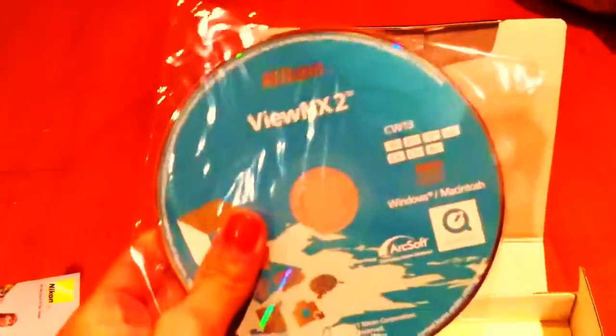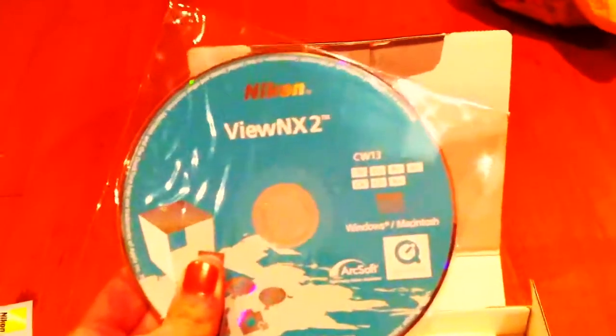Next is a chance to win a $1000 Nikon shopping spree, so I guess maybe I'll go and register. This is the ViewNX2 and the user's online manual, so I'm guessing that this is some kind of place to maybe edit your pictures and things like that. I'll have to check that out and put it in my computer later.